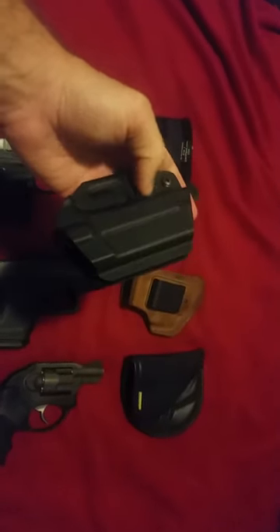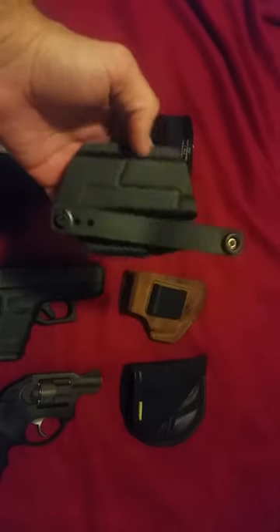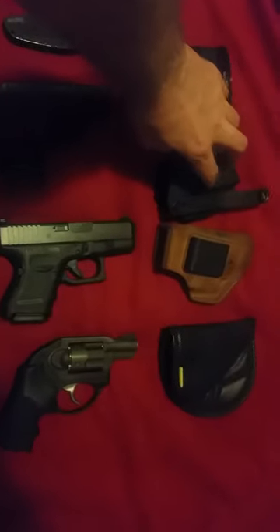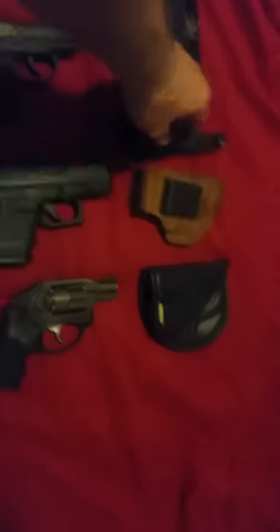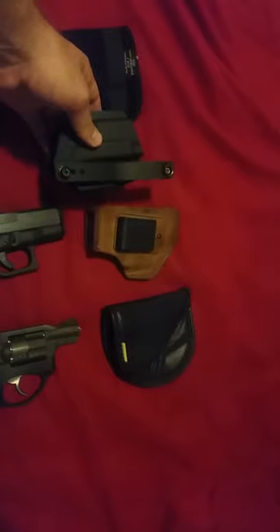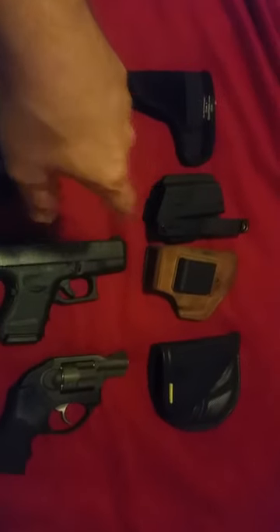This one is a Filster holster, Gen 2. There is another one he made prior to this, but this one is pretty good. I actually like this type of setup with the little clip there, instead of having plastic like the other one. This one is way more concealable — like twice as concealable.